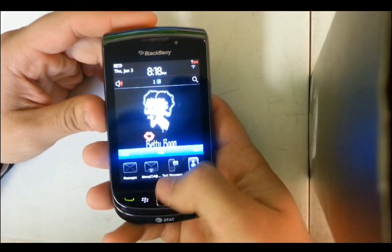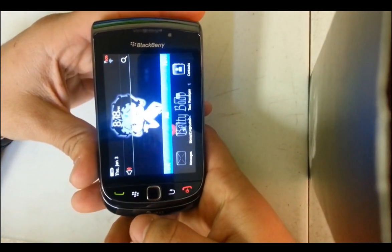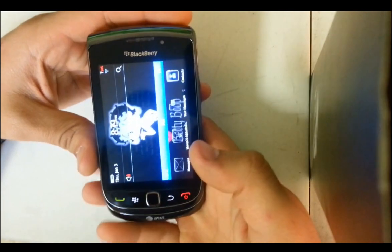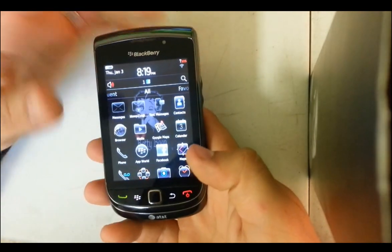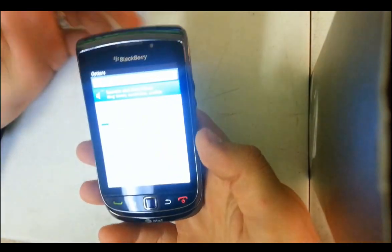Hello everyone, in this video I'm going to be showing you how to do a factory reset — how to wipe everything on the device, erase everything back to factory settings. This is with the device on, where you can get into the device. All you've got to do is go to Options.